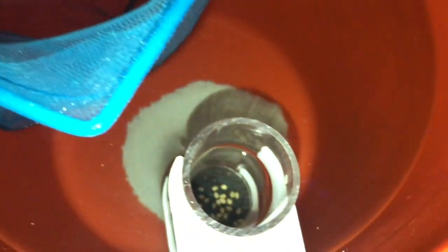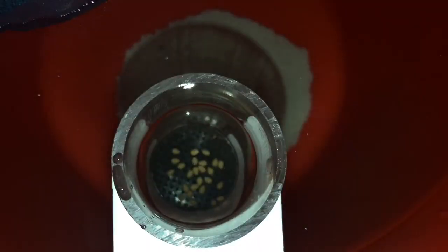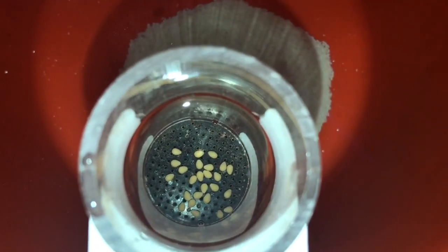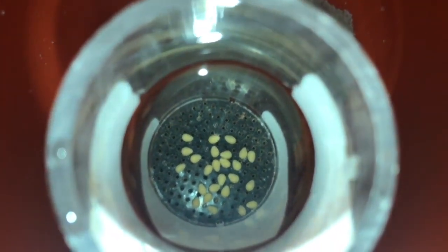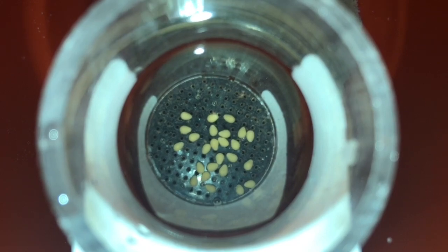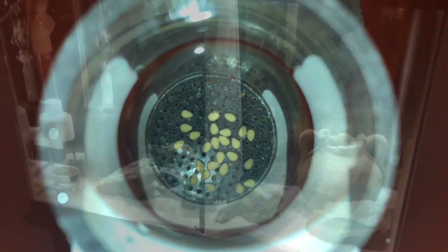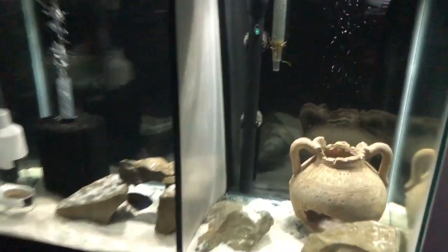Here I've transported the eggs from the mother's mouth to the net and then into the tumbler, and as you can see I've got a pretty decent number. The eggs all look to be fertile — if they weren't fertile they'd be whitish rather than yellowish. The yellowish color shows me that they're fertile.